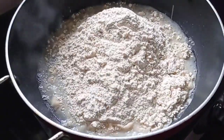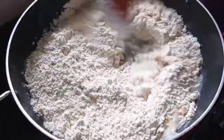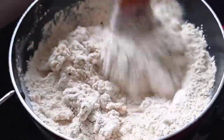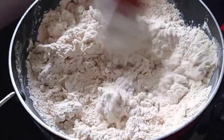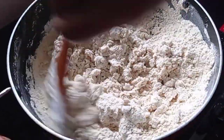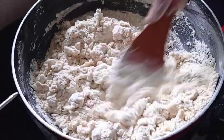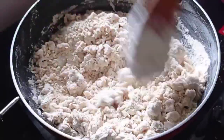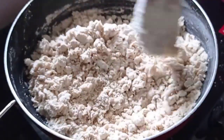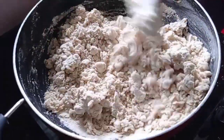Let's mix it in the oil and put it in the oil. We will mix it with the flour. The flour is very thin and thin.